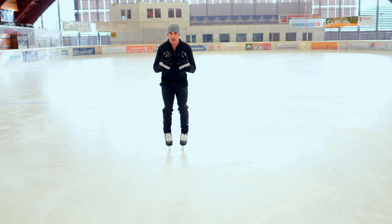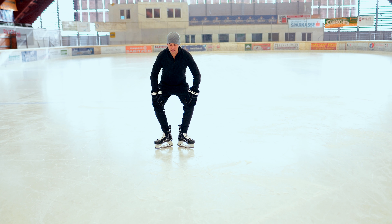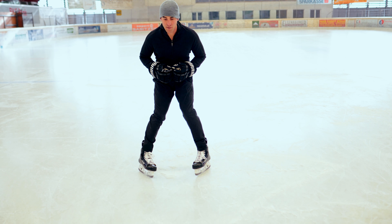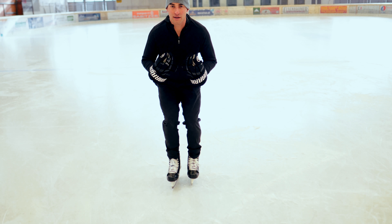Start with the feet really close together underneath your body. You're going to turn out your knees and your ankles. Pump both skates out until they come back underneath your body.